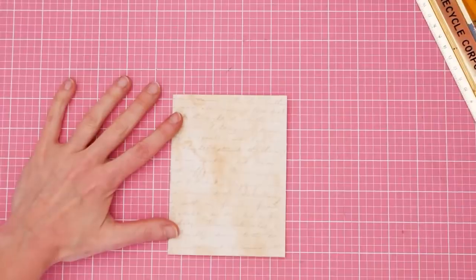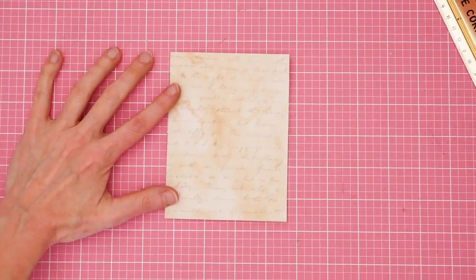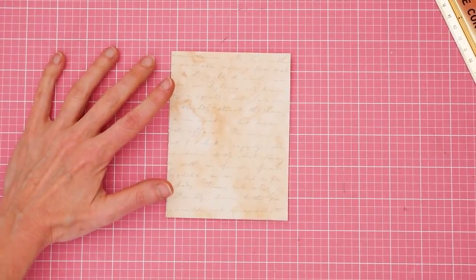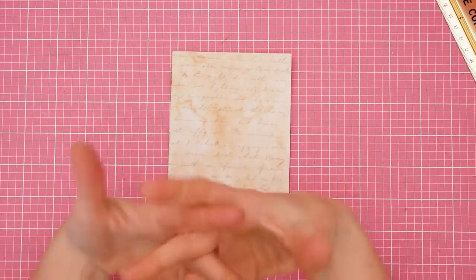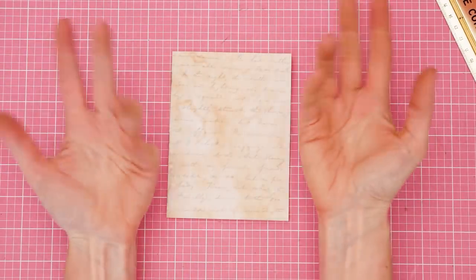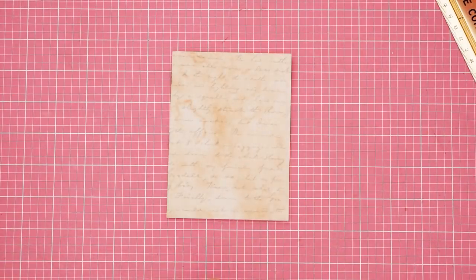So this little zine is going to be about the people that come before us — our families, our ancestors, the family long past. And I have decided it's going to be called Old Oaks.